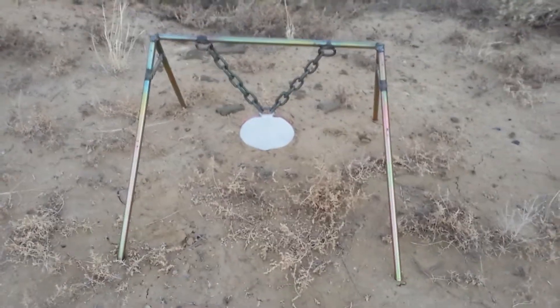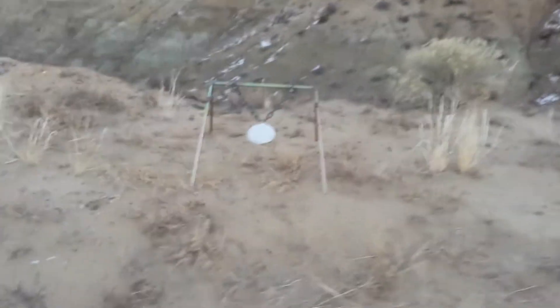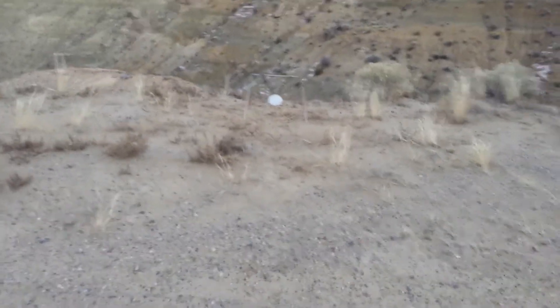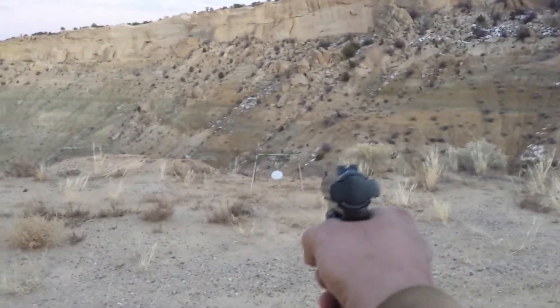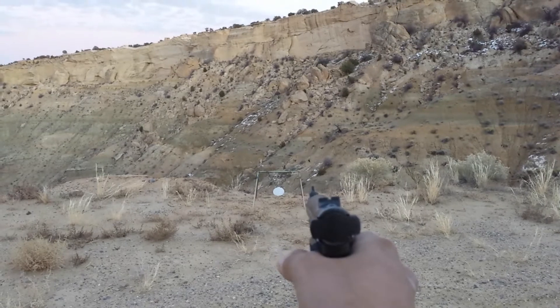Let's just try it out, shall we? I'm using my Ruger Standard 22 long rifle to see if we could hit the target. Take it off safe, and here we go.